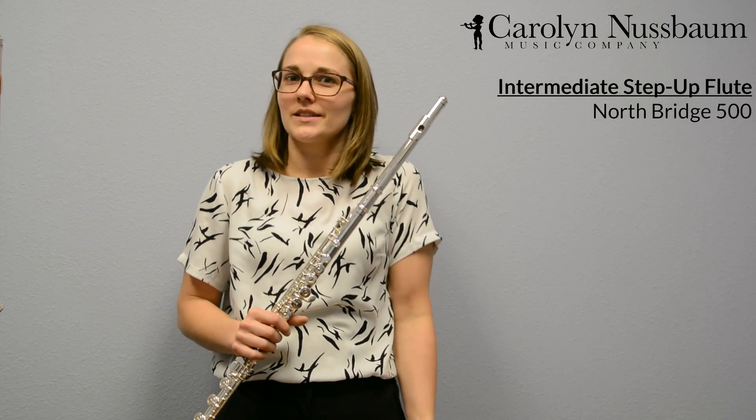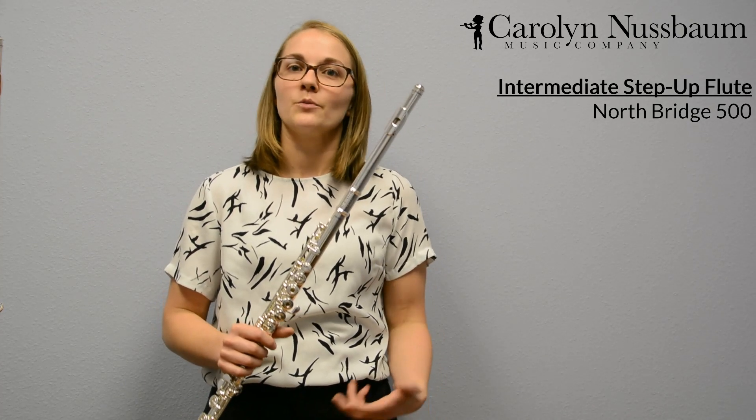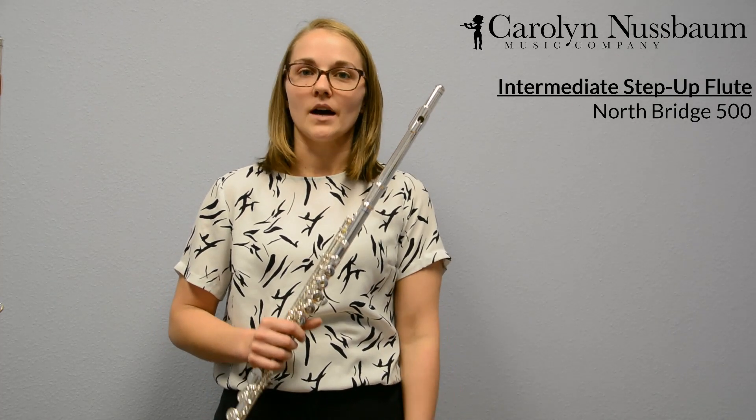You might be saying, resistance isn't always a good thing, but in this case it is because as a flute player, we feel that resistance and we realize that we can push the flute a little harder, which helps us to push to create a better tone.